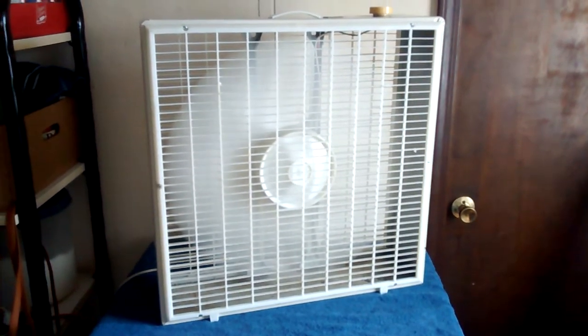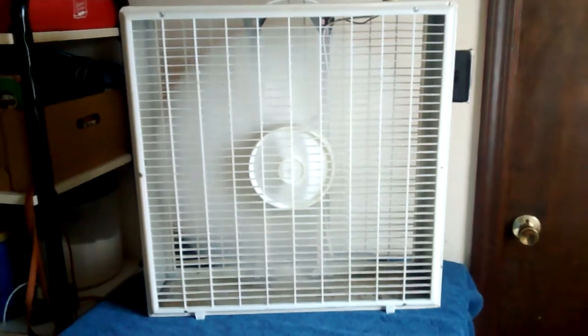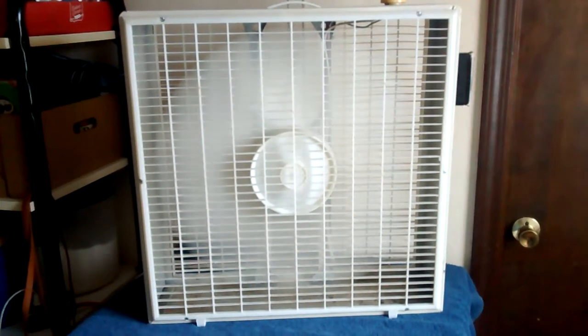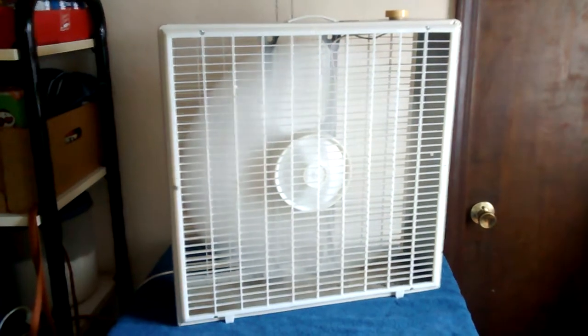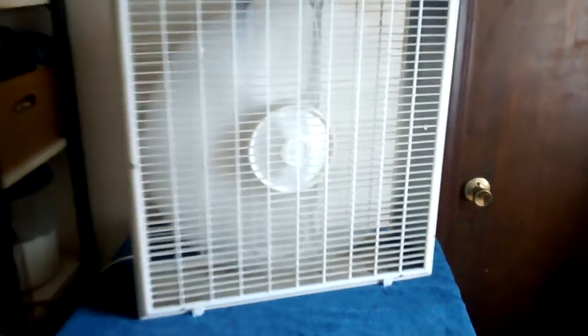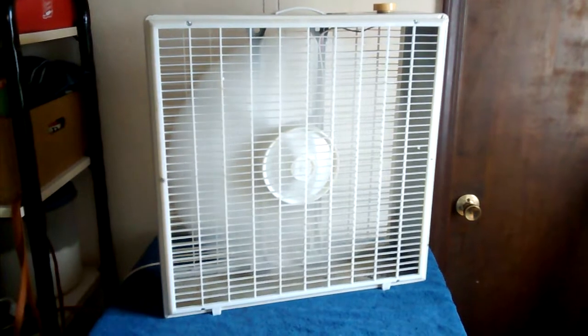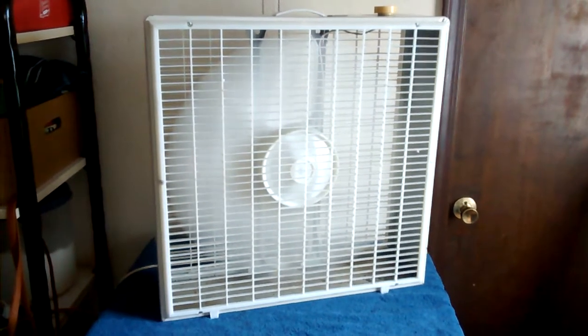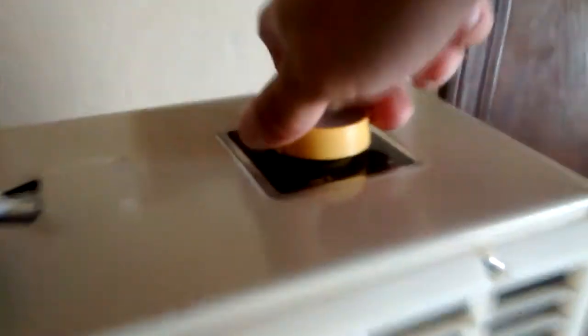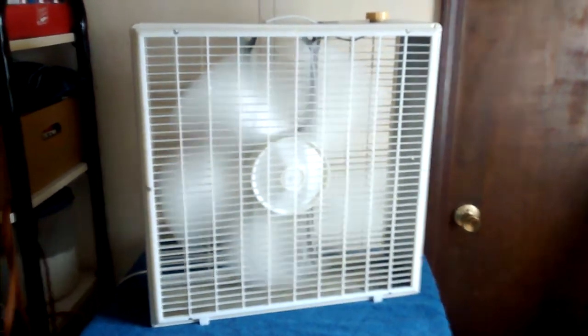It runs really good — it doesn't have any wobbles or anything. The only problem is the grills rattle like crazy, so I've got little pieces of paper between the grills and the metal. Back to high. And off. That knob is not original — I actually think the original knob would have been molded in the same type of plastic as the grills.